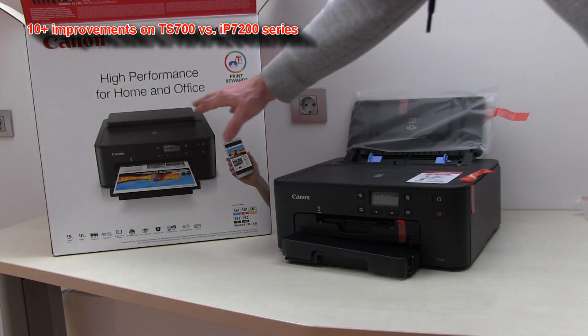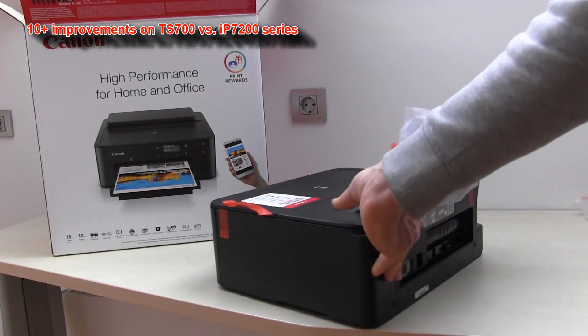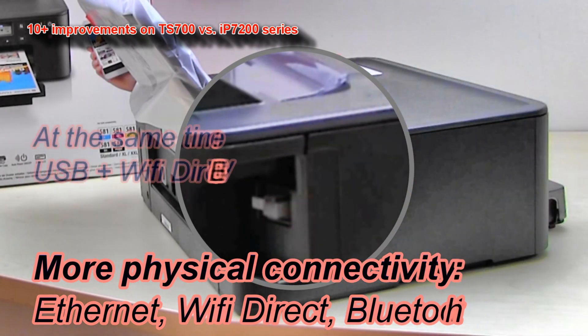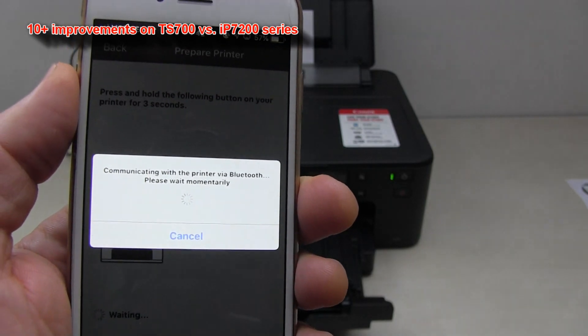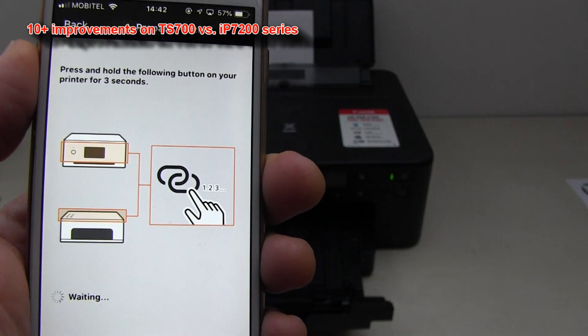The TS700 is also an office printer, which is why it supports Ethernet connection. It also supports parallel Wi-Fi and Wi-Fi Direct connection, and it also supports Bluetooth, with which you can print and scan on Android devices.